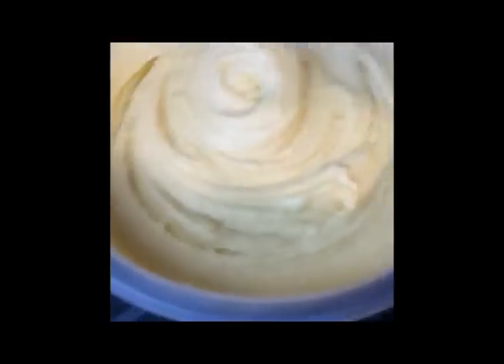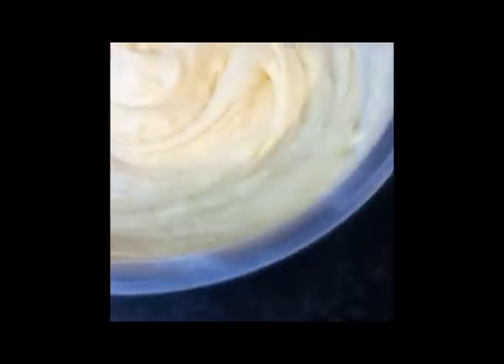That's what we wanted — lovely, creamy texture, nice and smooth, no lumps in there. This is just about ready to go into the oven.